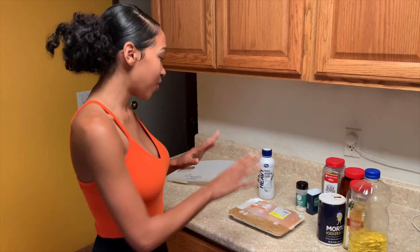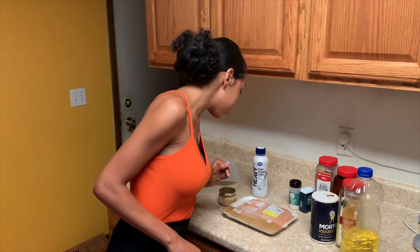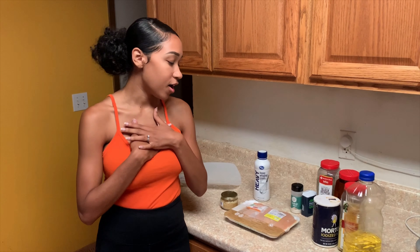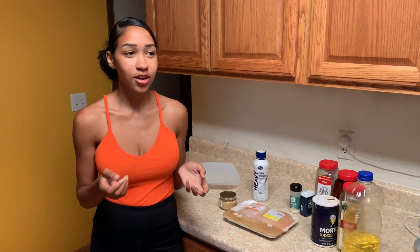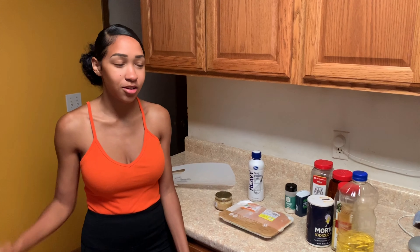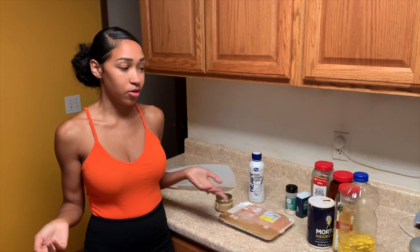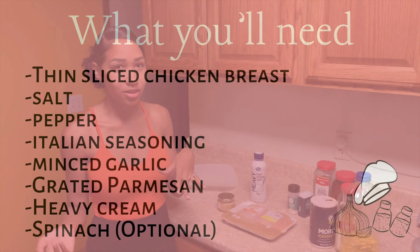All my ingredients are here that I'll need. We have the thin sliced chicken breast — I like using thin sliced. I think it's easier to cook and the other one takes too long. I just like thin chicken anyways. But you can also buy the big ones and cut them in half, or if you can't find thin sliced either.